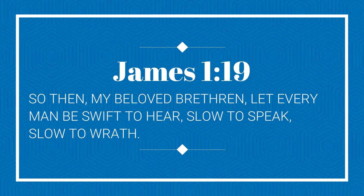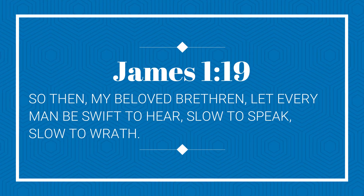Please click the subscribe button and like this video. Today's verse is James 1:19 — 'So then, my beloved brethren, let every man be swift to hear, slow to speak, and slow to wrath.' For Coffee for Two, thank you and have a wonderful day. Bye!